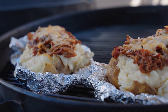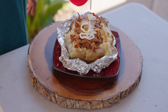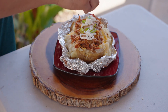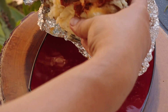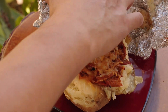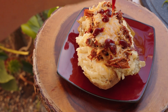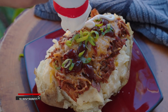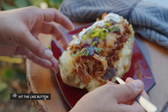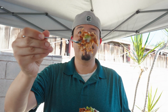I cannot wait to taste it. Let's remove and add our extra toppings — let's hit it with a little sour cream and sprinkle some sliced green onion for a little pop of color and flavor. For the second one, I'm removing it from the foil and dropping on a little bit of barbecue sauce, green onion, and some sour cream.